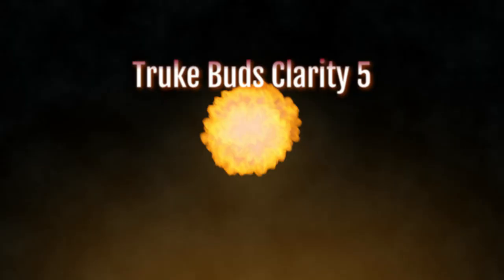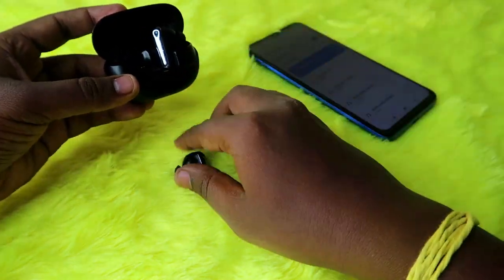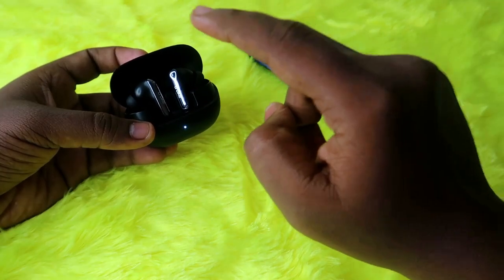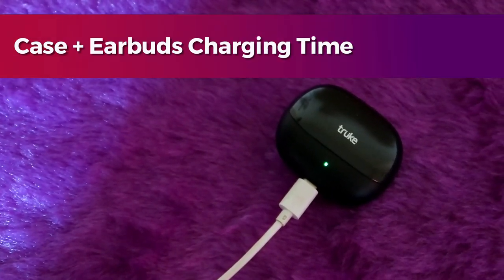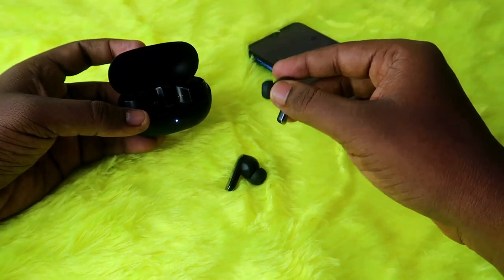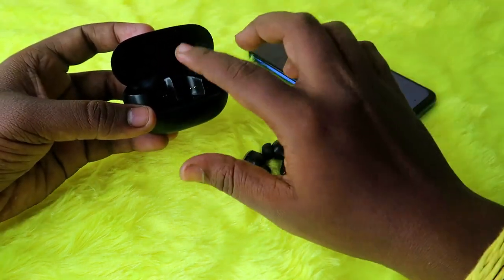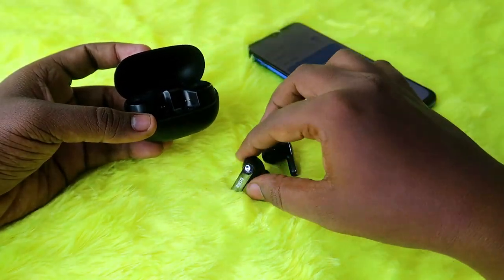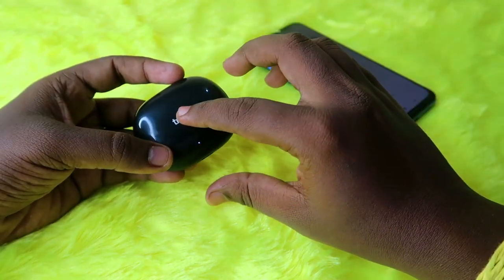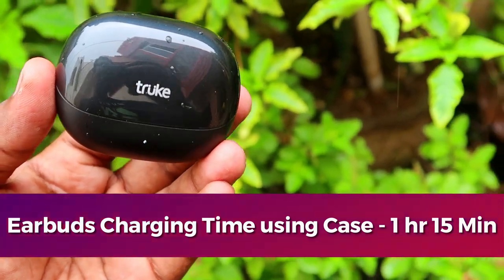First, let's look at the charging time. I put the charge for both the charging case and earbuds at the same time starting at zero percent battery. To charge the True Buds Clarity 5 from zero to 100%, it takes one hour 45 minutes. To charge only the earbuds using the case battery, placing both earbuds into the case and closing the door, it takes one hour 15 minutes.